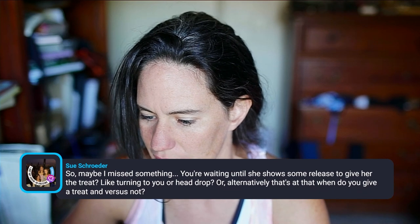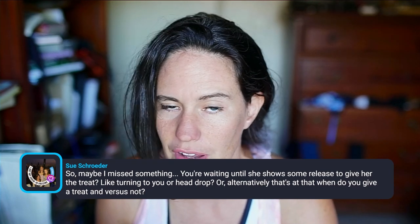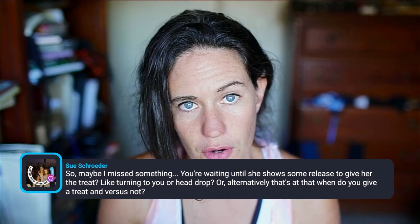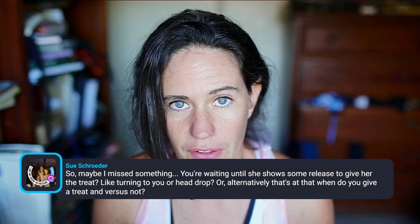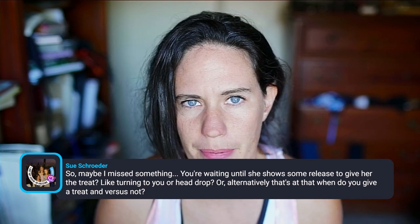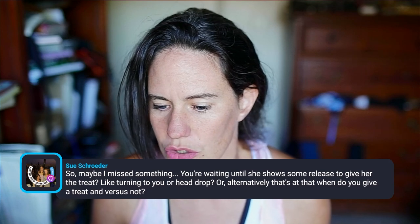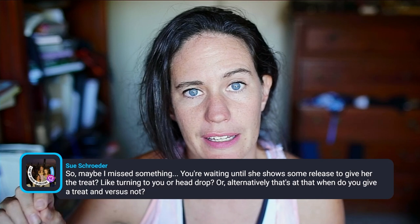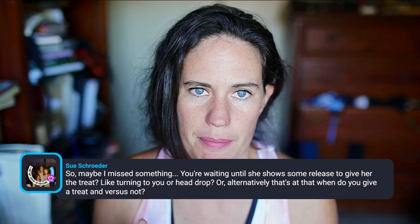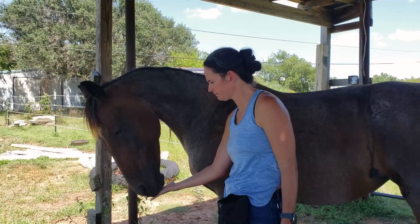Sue asks: are you waiting until she shows some release to give her a treat, like turning her head to you or a head drop? I'm not actually looking for a release — I'm asking her to do what's called targeting. I'm asking her to touch part of her body to the object, either the massager or the clippers. When she touches her nose to it, I click; when she touches her neck to it, I click. There are times when I'm holding it by her neck and literally not touching her — I wait for her to move toward the clippers. I'm looking for her to touch it with her body part, her nose at the beginning, and then more of her neck and her body. If she moves away, that's me doing it wrong.